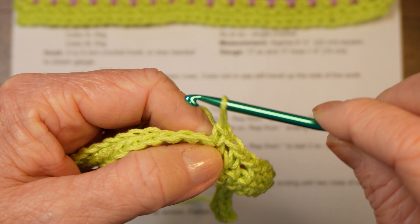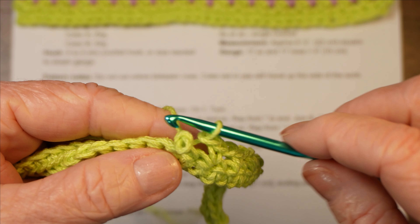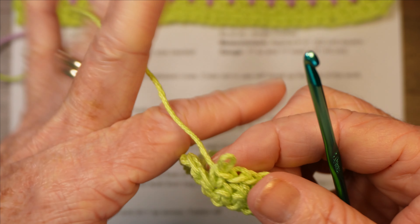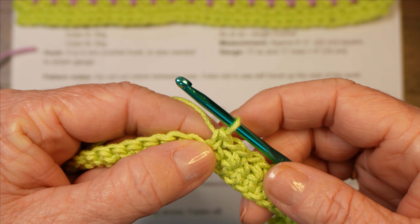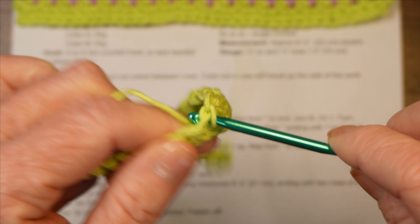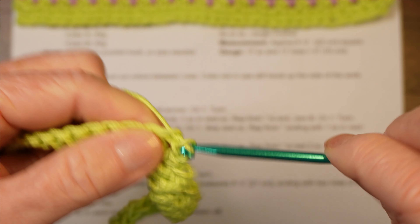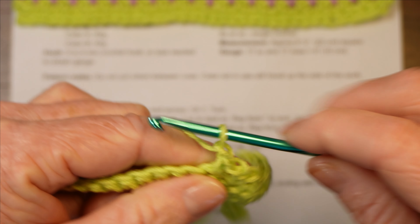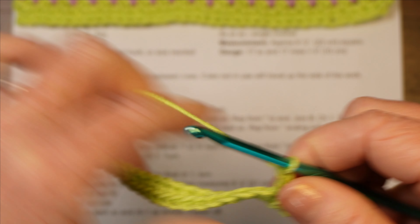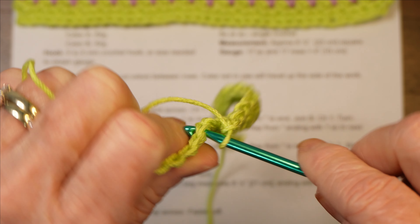If your hook slips out or you lose your place, just take your hook out and tink back until you get to a place you recognize. So if this is my last single crochet here, just pick up the repeat again: chain one, skip a stitch, single crochet into the next one. You're going to repeat that across, so take your time and I'll join you at the end of row two when we're ready for row three.